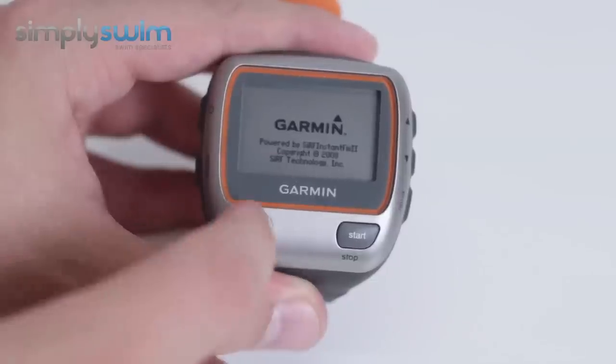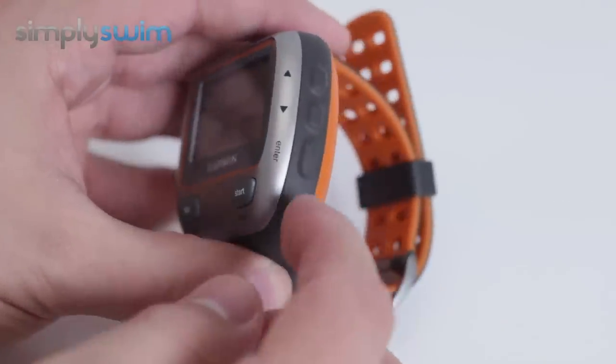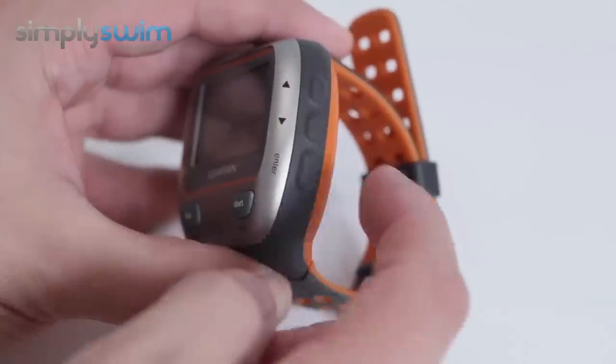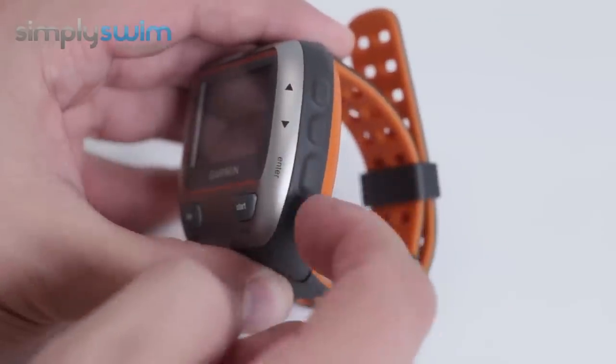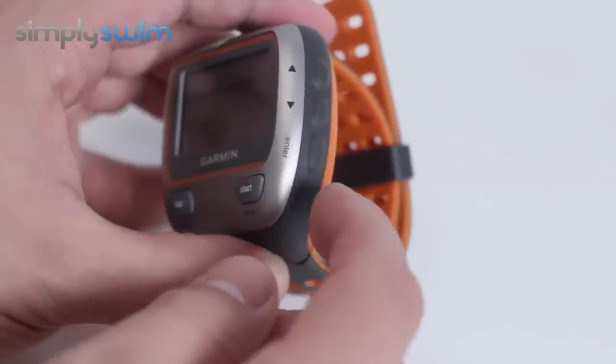You've got lap and reset by holding the mode button down. Start and stop for the timer. On the side, the arrow buttons at the top are what you'll use to scroll through the menu systems, and right at the bottom is your enter button. Make sure you press enter and not start by accident, which I've done quite a few times.